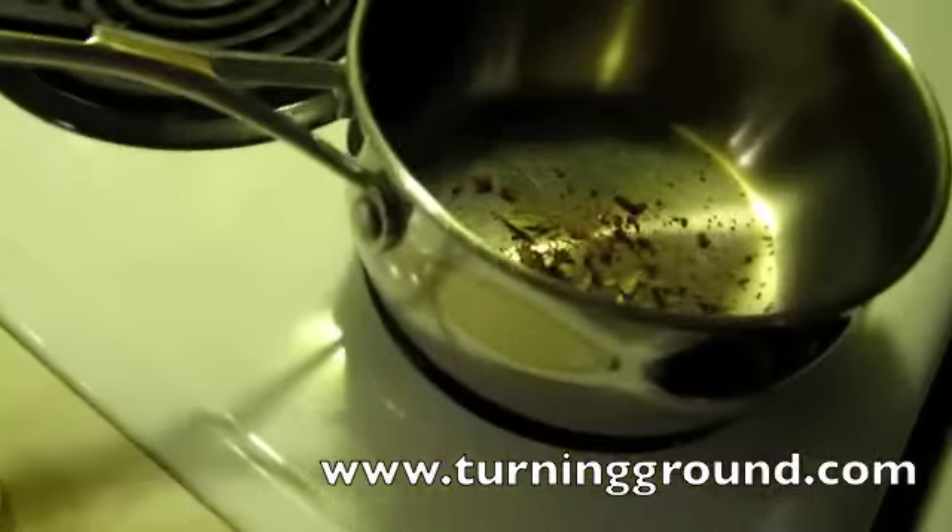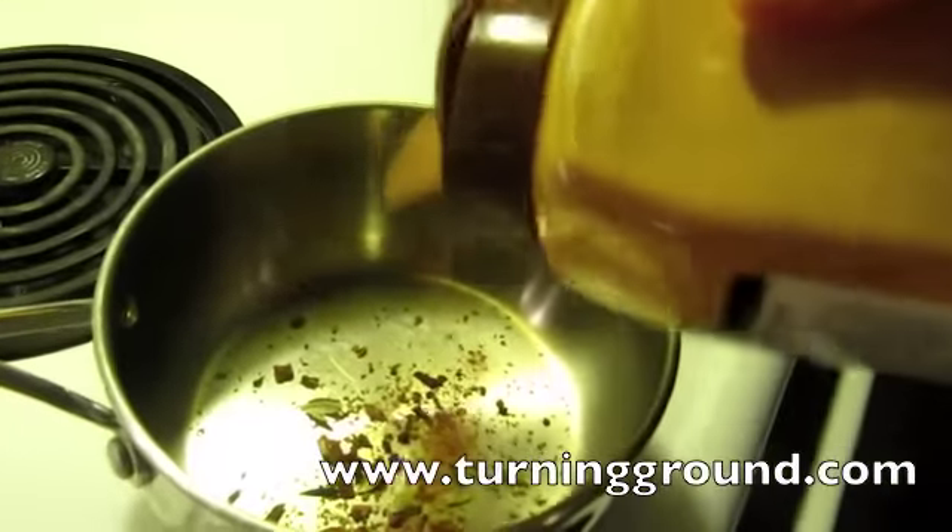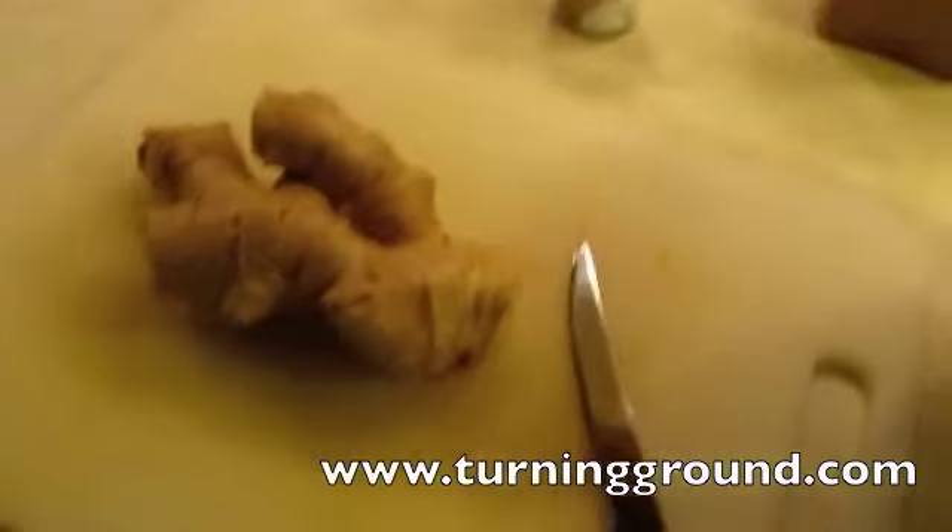Okay, the cinnamon. Like I said, cinnamon sticks are so much better. If you're using a cinnamon stick, all you want is one stick and then you crack it and stick it in.